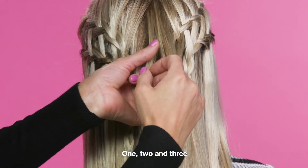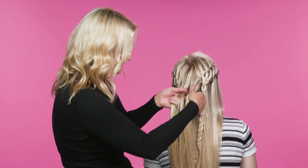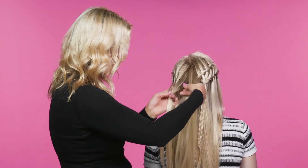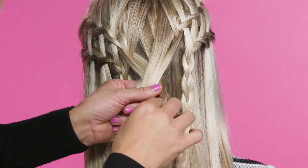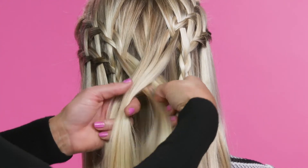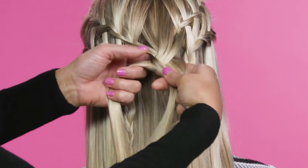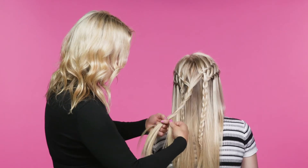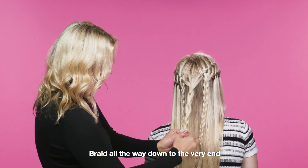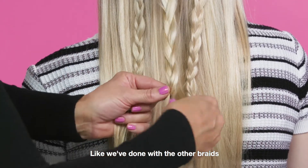One, two, and three. Braid as normal — and you can see it nicely connects both sides of the hair. Braid all the way down to the very end and pop a little clear rubber band on the end, like we've done with the other braids.